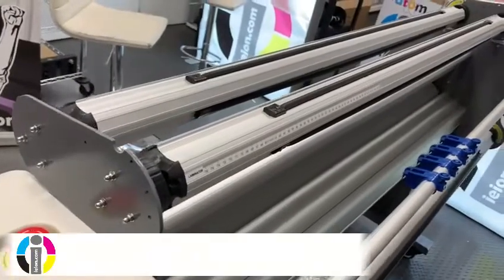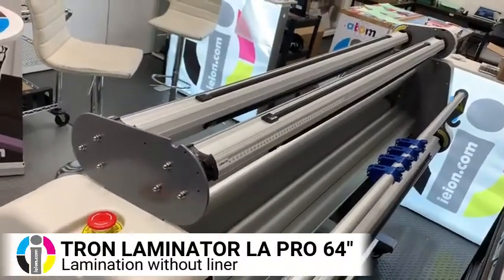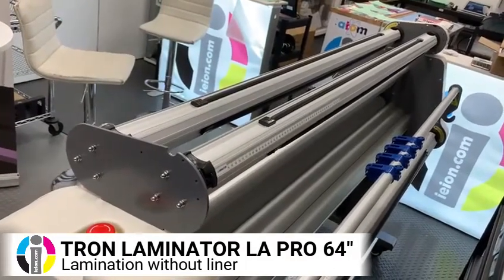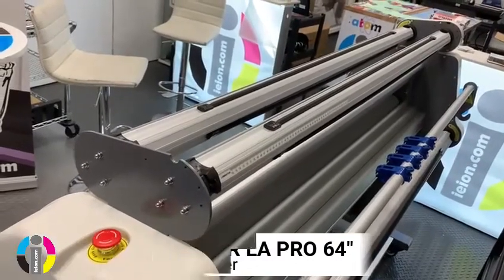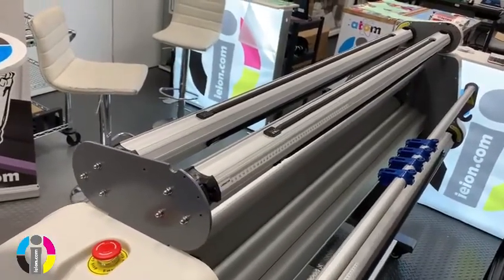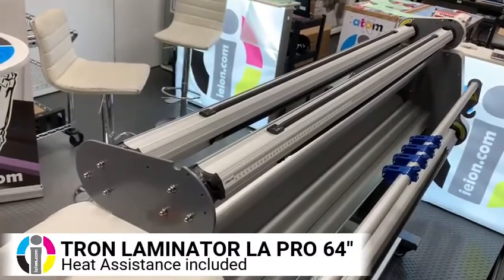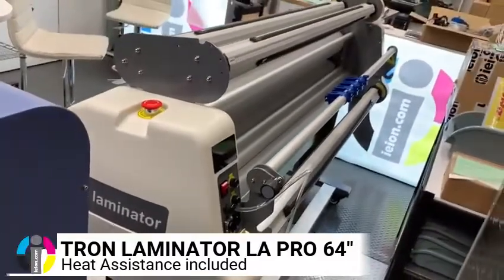And last of all, it also has an option where you can place lamination without liner. Those don't exist much in the market right now, but we will have some in the near future. By having a lamination without liner, your cost savings will be approximately 15 to 25%. And that, folks, is our 64-inch laminator.